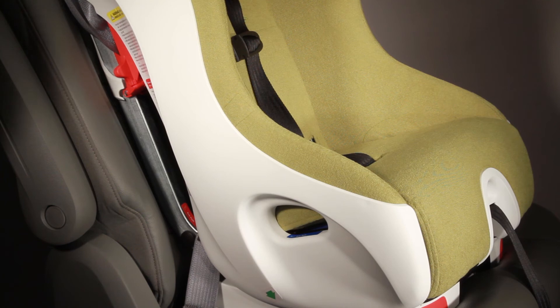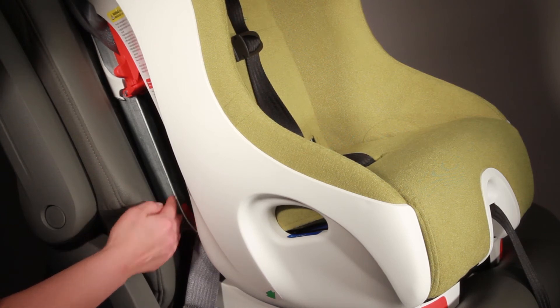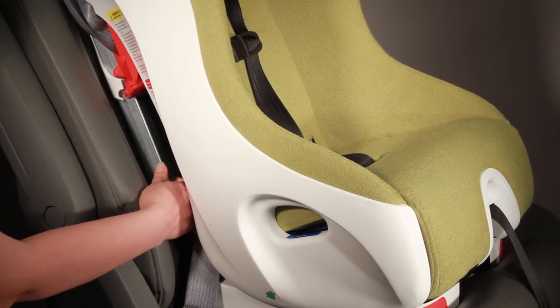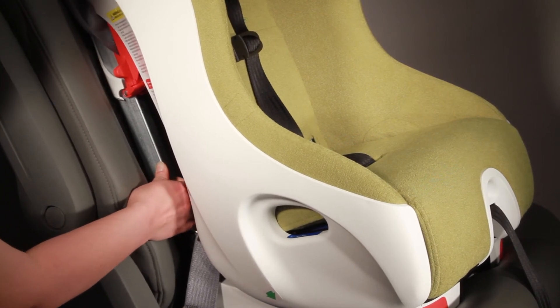Now that you have the boot installed, you need to check and make sure that it's tight. To check for movement, you're going to take your hand and grab hold of the forward-facing belt path. There's a red sticker there so you know where to grab onto. Using firm movement, you're going to try and move the seat from side to side.